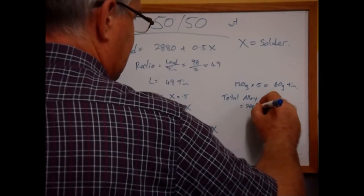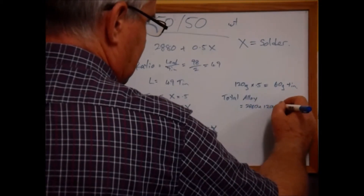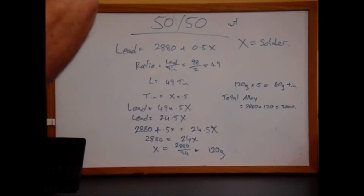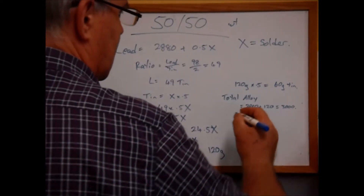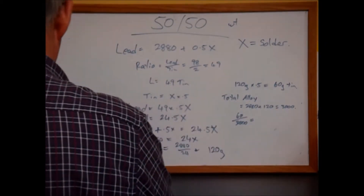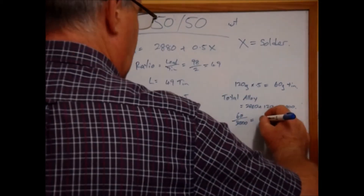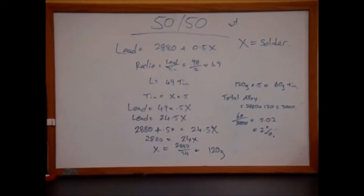Our total amount of alloy is 2880 plus 120, which is exactly 3000 grams. So 60 grams of tin over 3000 grams total equals 0.02, which is 2%. So therefore we know our answer is correct.